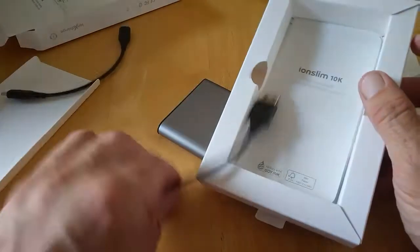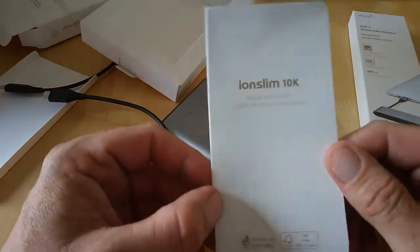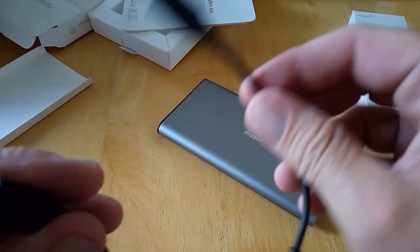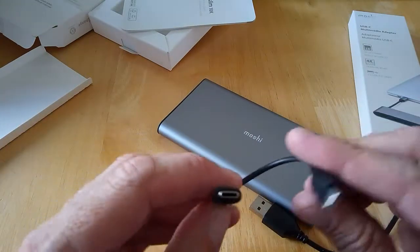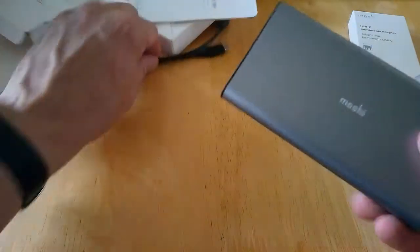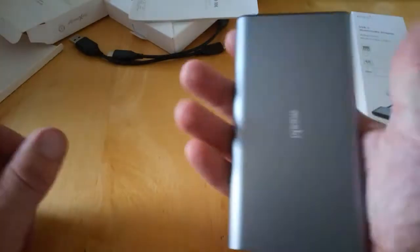So we get a few little bits and pieces inside. We get a quick start guide here, which nobody will read, and we have two cables: a USB-A to USB-C cable and another USB-C to USB-C cable. Pretty cool.